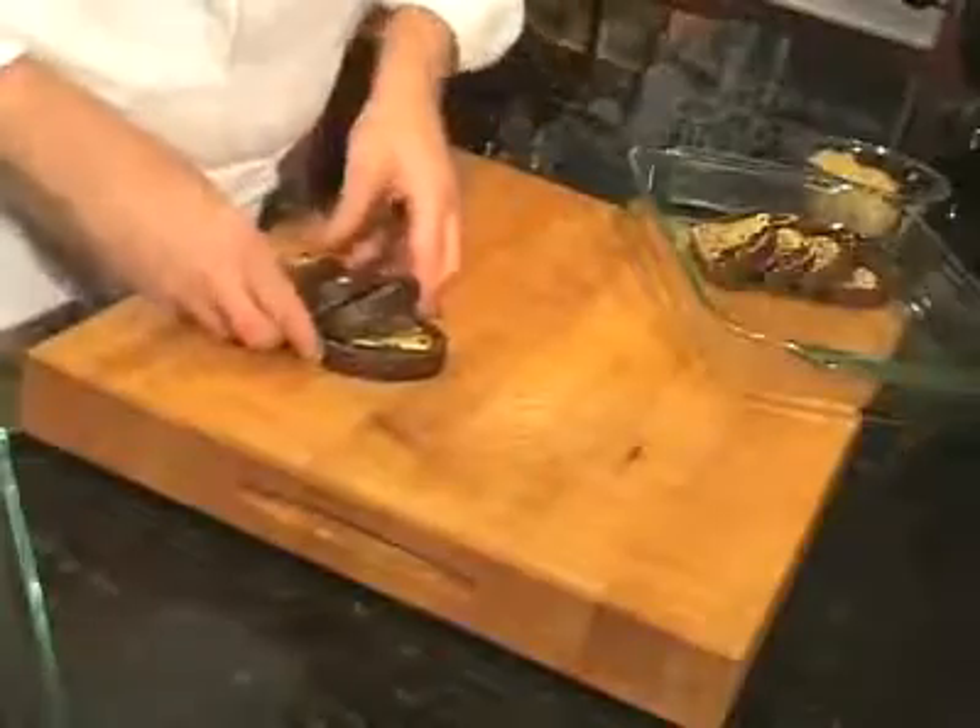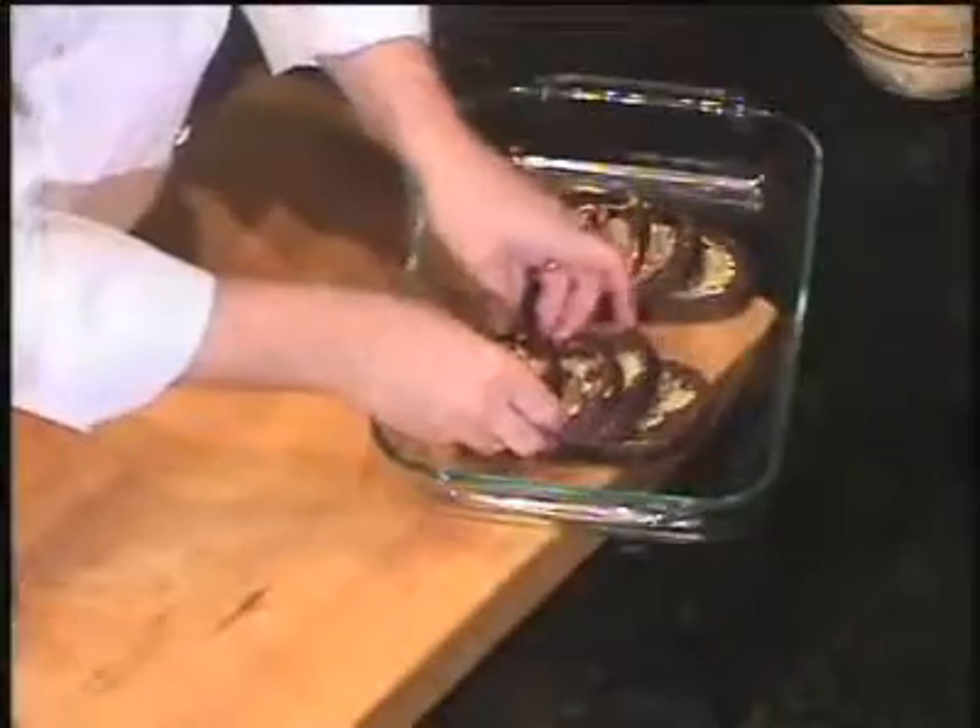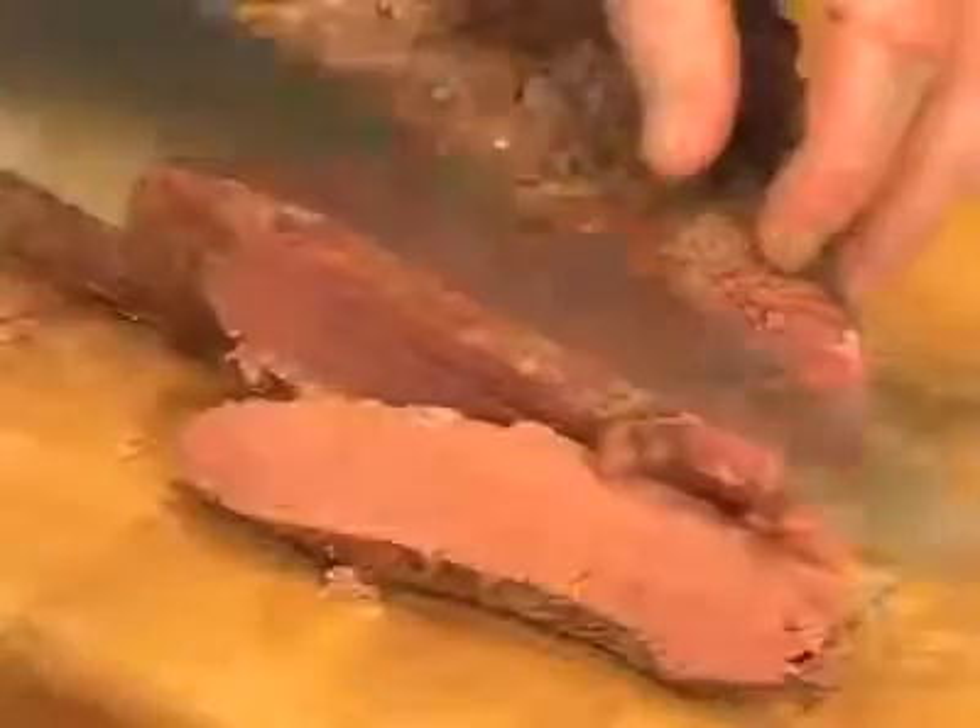Toast some rye bread, spread with Dijon mustard, cut the slices in half, and arrange on a pie pan like this. Most people don't cook corned beef long enough. The trick is to cook it until it almost falls apart.